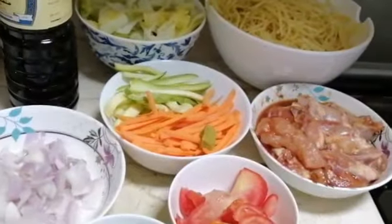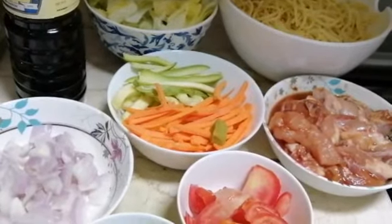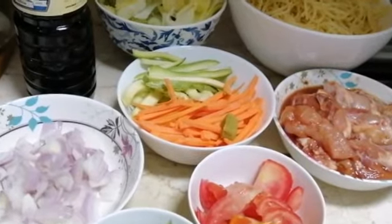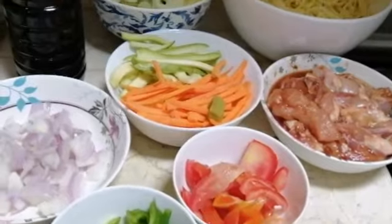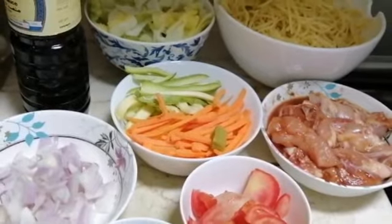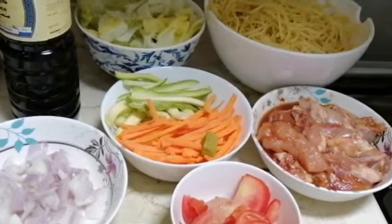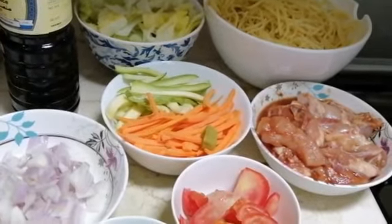Hello guys, good morning everyone — or good afternoon everyone! Welcome back again to Snoopy's Kitchen. How are you doing this morning? It's already 11 o'clock over here in an Arab country, so good morning guys. I hope everything is okay and you're having a blissful morning and a good day.